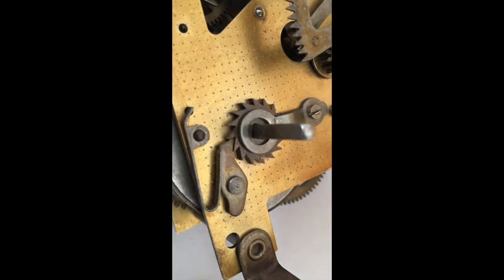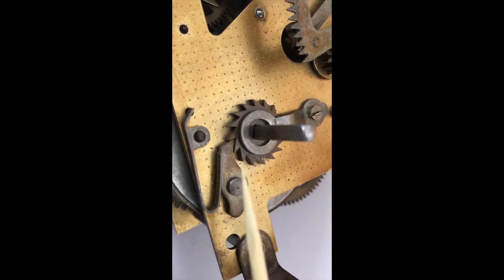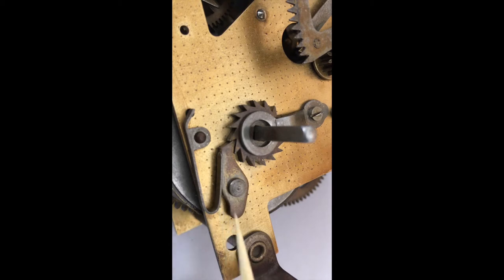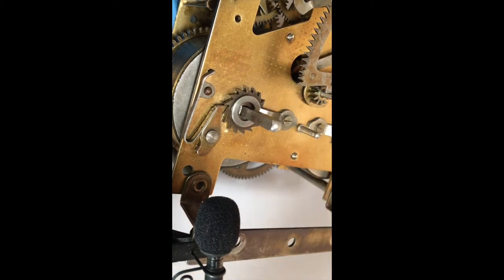When we look at the winding mechanism of the clock we see that it comprises four components: the barrel arbor, or the square on the barrel arbor where the winding key fits; a ratchet wheel with asymmetric teeth; a winding click or pawl; and a spring that keeps the click in position. The winding mechanism is designed so that under normal circumstances the barrel arbor can only rotate in one direction — in this case clockwise as we look at the clock movement — and the purpose of this is to wind the spring.